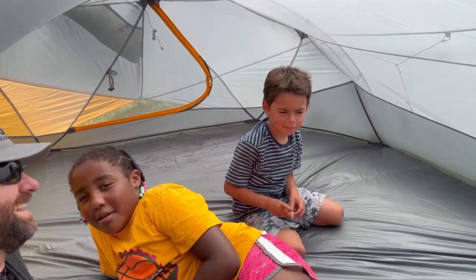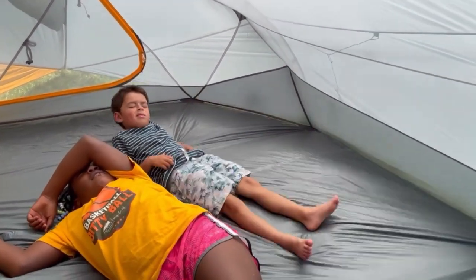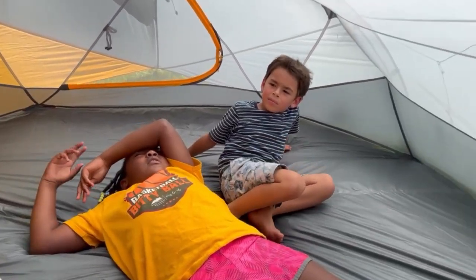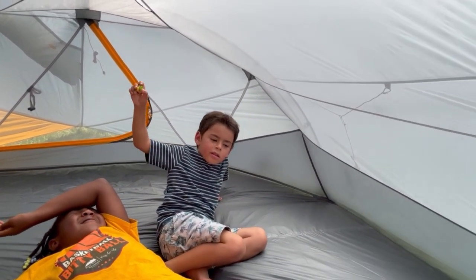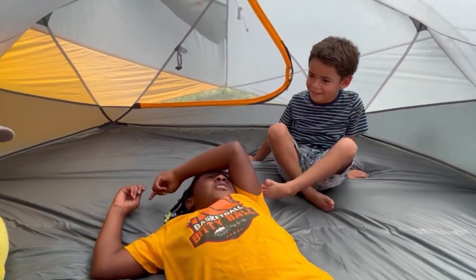What do you guys think of the tent so far? 'So hot.' Other than it being hot, what do you think of the tent itself? 'It's so amazing.' 'Amazing.' 'I'd rather be in the pool right now.' 'There's as much room as you can play with.'